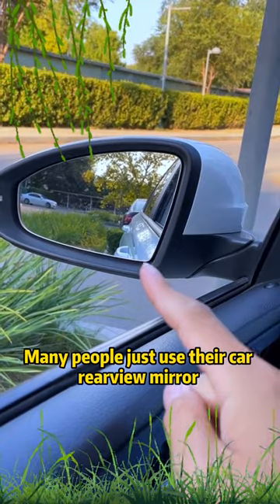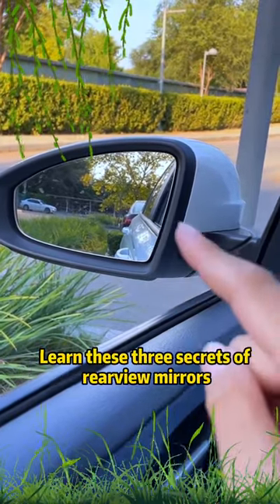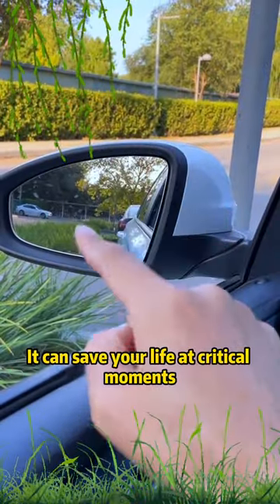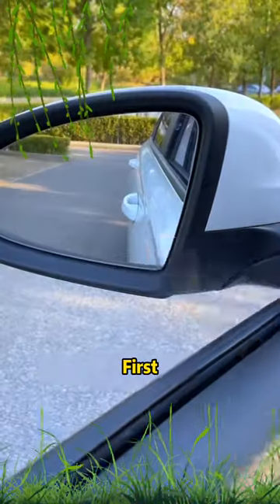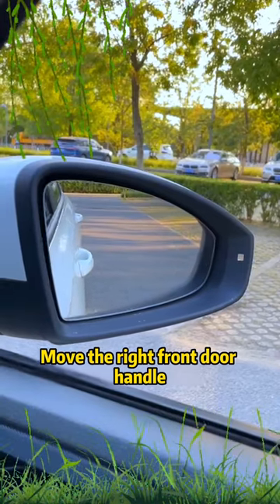Many people just use their car rearview mirror to look at the car behind them, but it has many functions. Learn these three secrets of rearview mirrors — it can save your life at critical moments. First, adjust the left front door handle to the lower right corner of the rearview mirror, and move the right front door handle to the